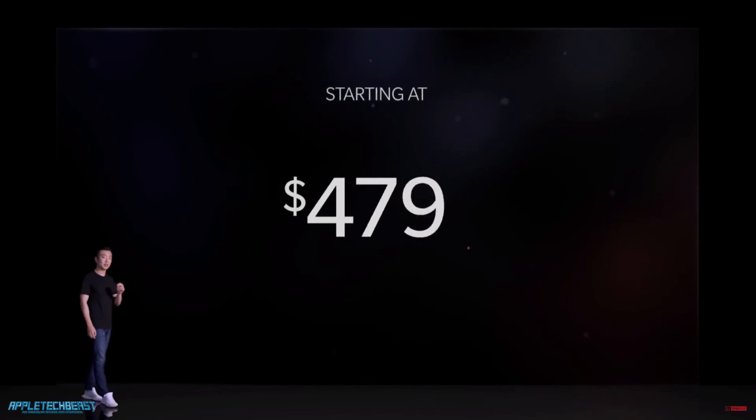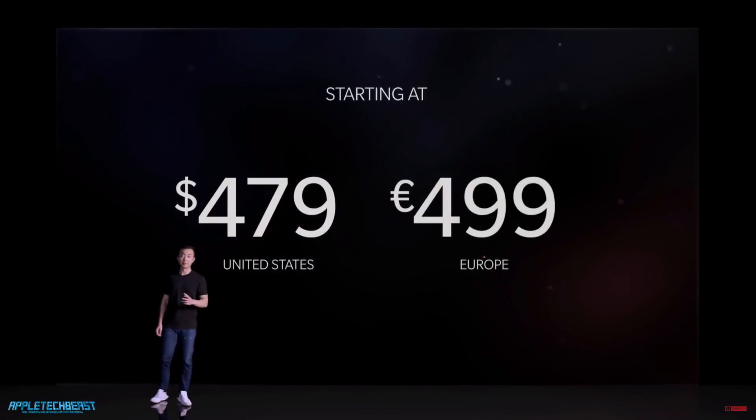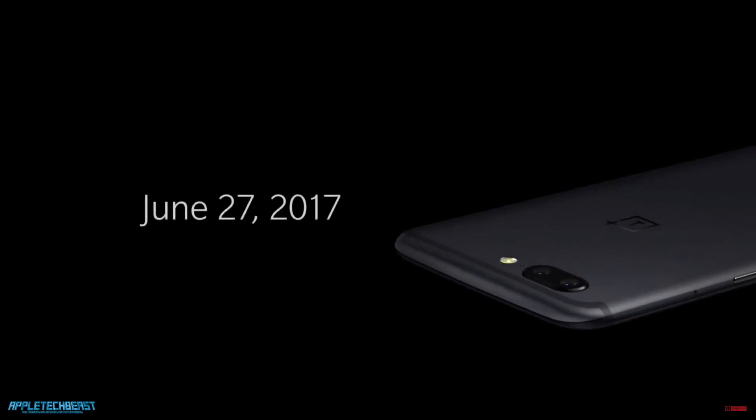That is just about it for the OnePlus 5 launch. The phone will be $479 in the US, or 499 euros in Europe, which is about £470. So obviously the UK gets the worst deal. The phone will be available to buy for everyone on June the 27th, so you won't need an invite like with the OnePlus 1 and 2 — you can just go ahead and buy it.